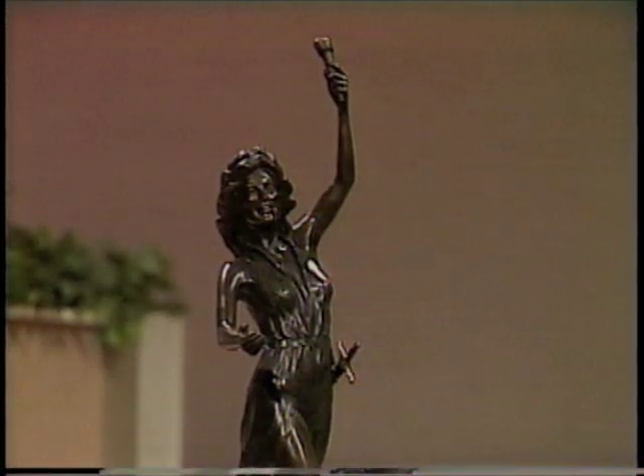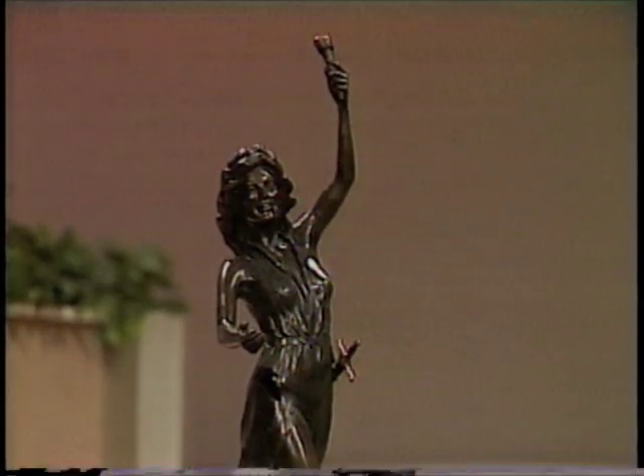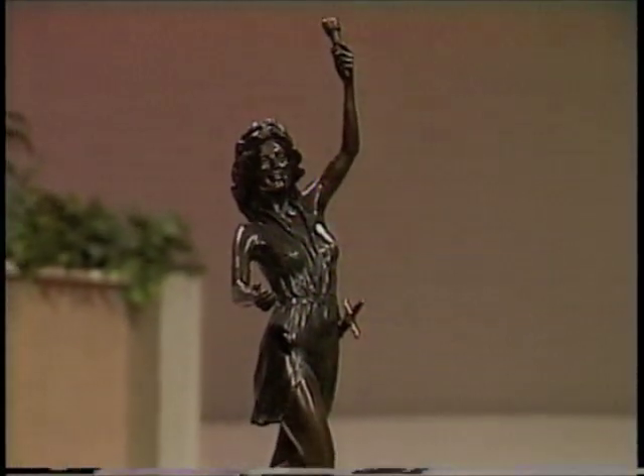Not all sculpture is solid. In this case, Liberty — part of it is hollow and part of it is solid, but it weighs quite a bit.